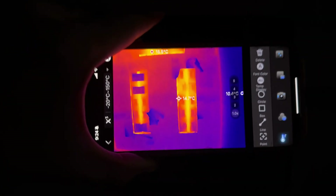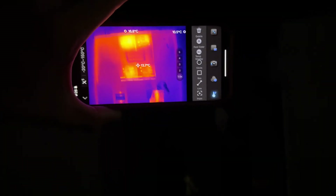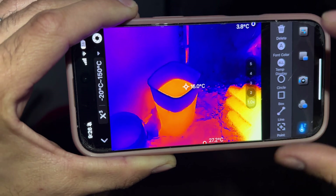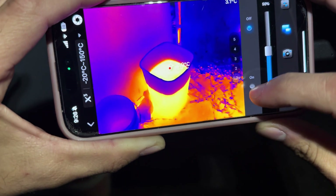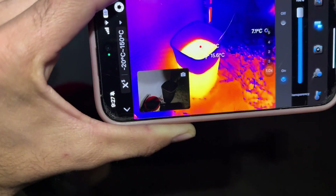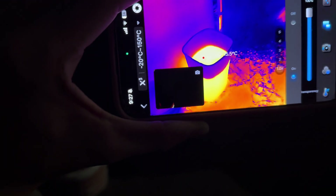Here we have my breaker panel box, and you can see how hot it's getting. I'll show you this bucket — like a trash can full of water from the last rain we had — and I'll show you the picture-in-picture functionality as well.